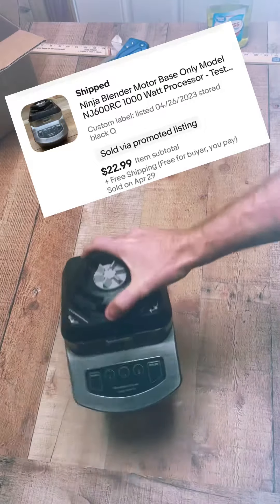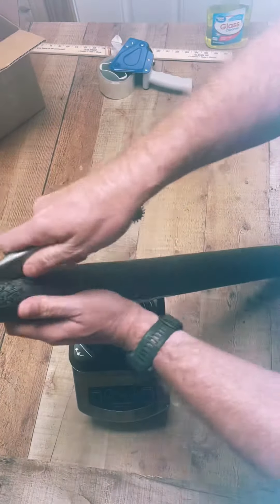I sold this blender motor for $22.99 free shipping and it weighs a little over five pounds.